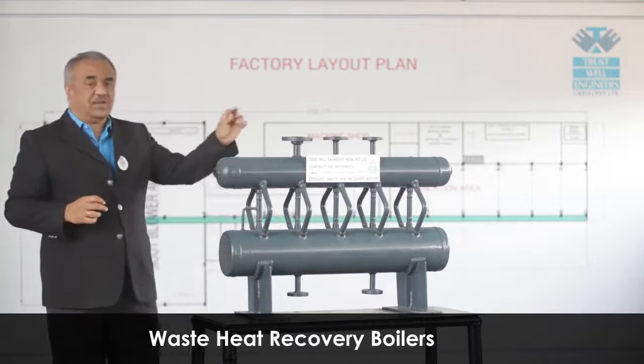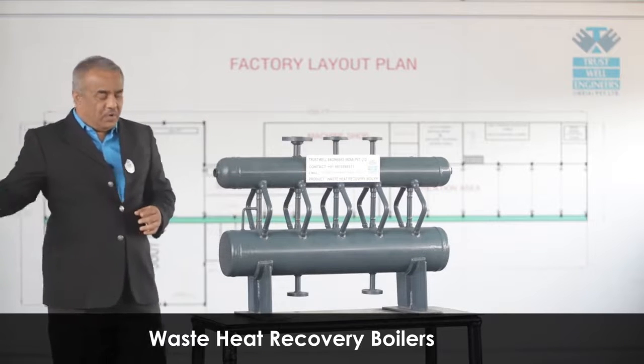This is the miniature of a waste recovery boiler. The flue gas comes from this side and goes towards that side.